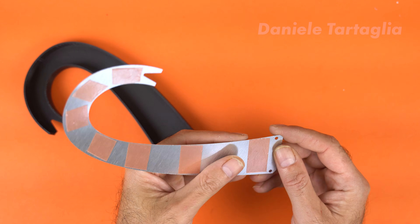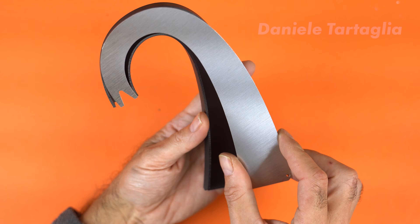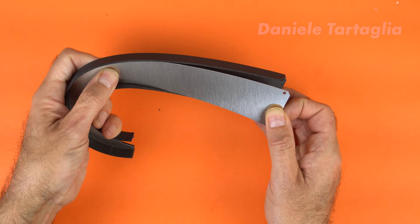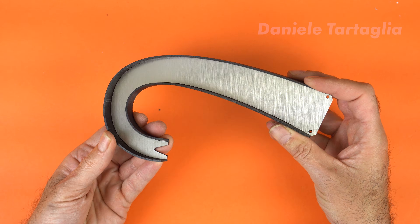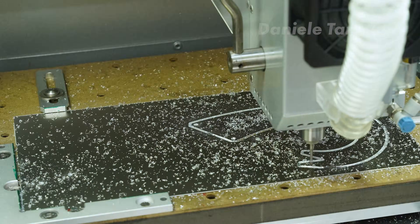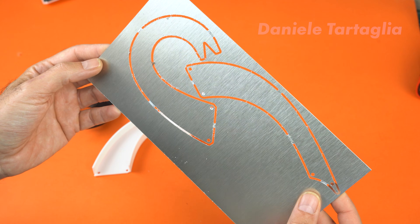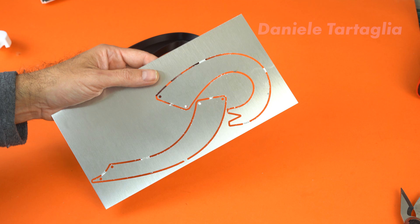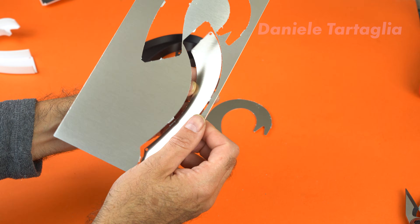There's no need for glue when you use extremely strong double-sided tape. You just need to be very precise with alignment, because once it sticks, there's no second chance. Since the result was so good, I used the same solution for the other two ramps. Here are the aluminum bases as well — just remove them from the holding tabs. They're there to prevent the piece from moving during the final cut.